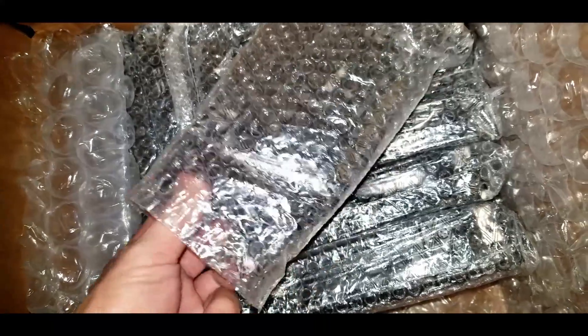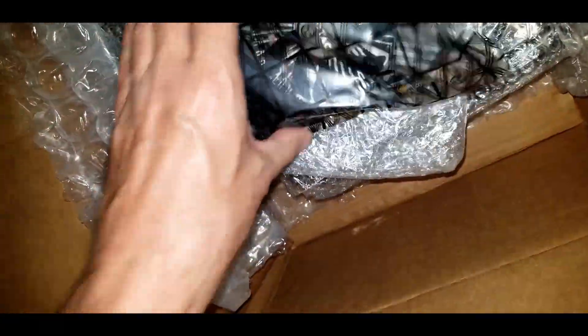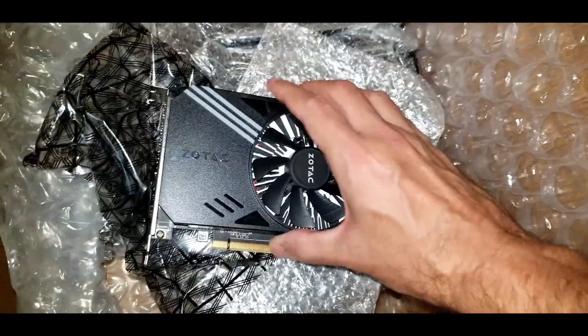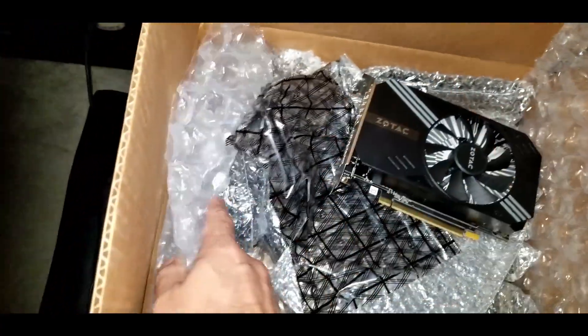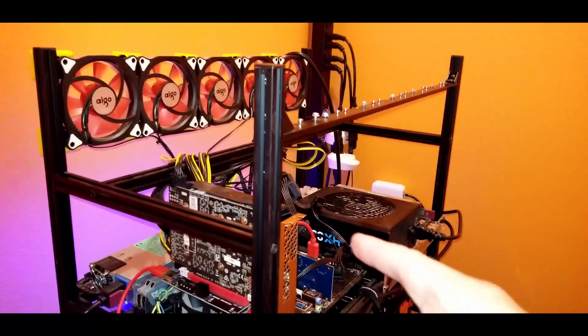What do we got here? Looks like a bunch of Zotac P10690 Mining GPUs — I got 11 of them, and they're in pretty good shape. I'm going to be putting all of them on this rig right here.